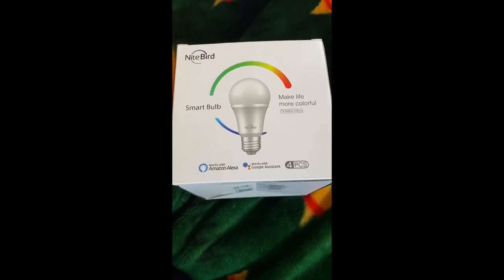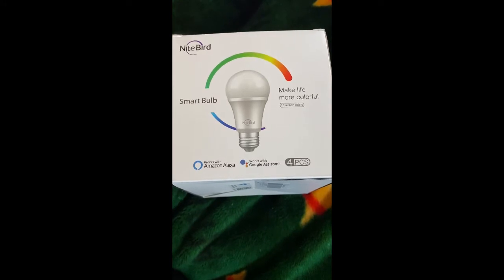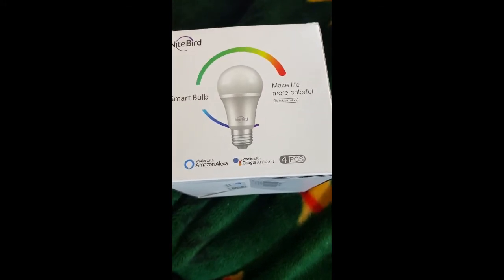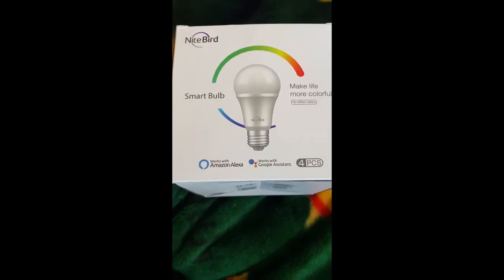Hello, today I'm going to show you how to install the Night Bird smart bulb — this is the color one — with your Alexa app. The first thing we want to do is go to your smartphone.